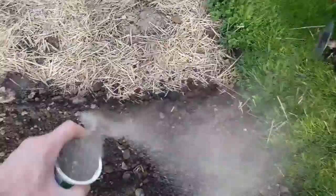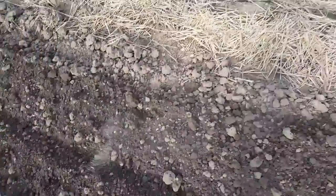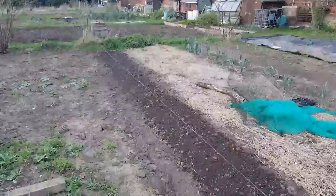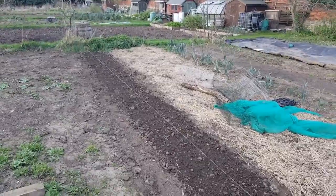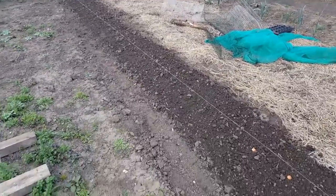I've got a bit of blood fish and bone. Sod's law, it's starting to get a bit of wind up which is not ideal, but there you go. I'll just give that a bit of a dusting over and then rake it to a nice fine tilth.